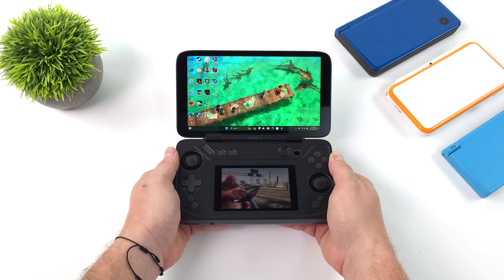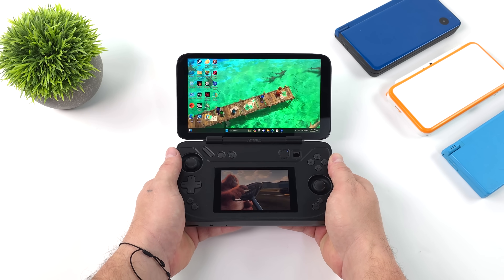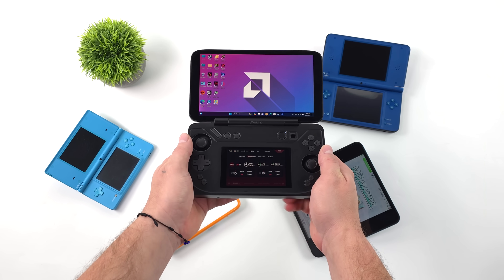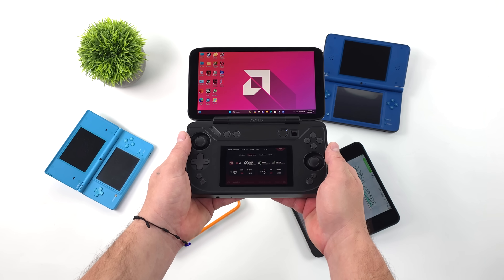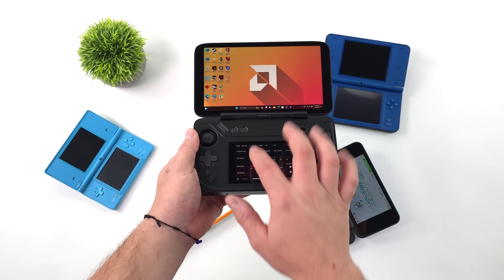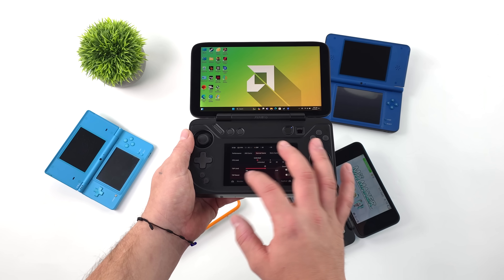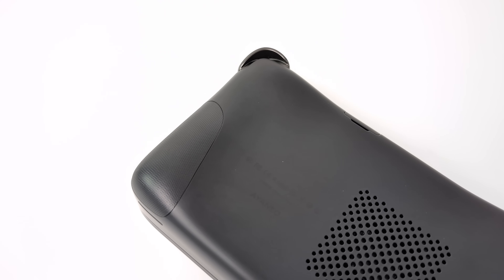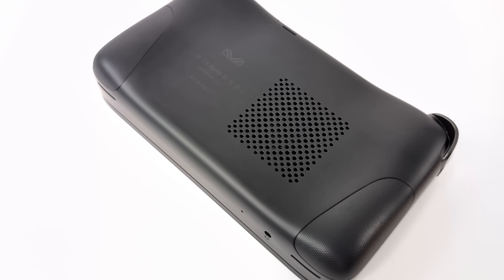Performance-wise, it is going to perform like the other 7840U handhelds. We've got a maximum TDP through Aya Space of 28 watts, with a little boost up to 30. Knowing that, we can definitely play AAA games on here and it'll handle basically any emulator — PS3, Switch, 3DS, DS, Wii U, PS2, PSP — it's going to run great on the Aya Neo Flip DS. But it is kind of niche given those dual screens, and not everybody's going to want a design like this, which I completely understand.